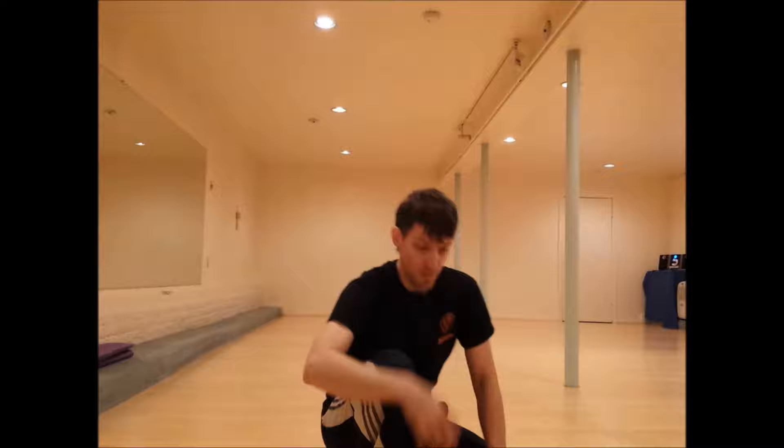So the first set I'm going to do is going to be just an exercise to work on the eight mother palms. But there's also a series of qigong that help develop the complicated movement and twisting of Bagua as well. So first we'll just get into the eight mother palms.